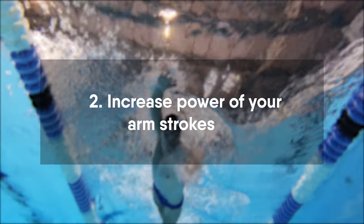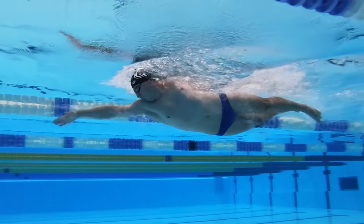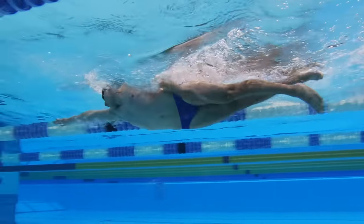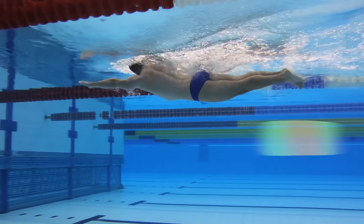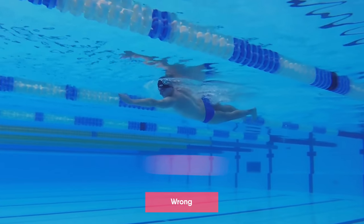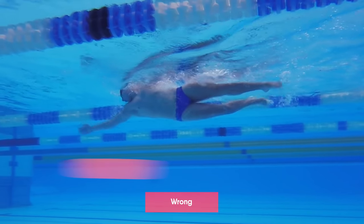Increase power of your arm strokes. Arm strokes give us the majority of our speed. You can get maximum speed only when your arm stroke technique is correct. If your technique is wrong you can apply a lot of power but you will not swim faster.